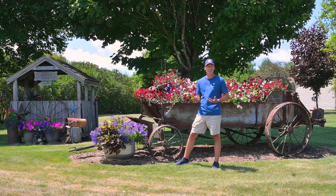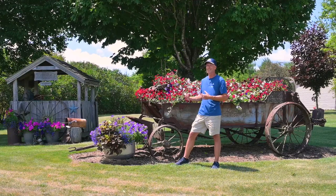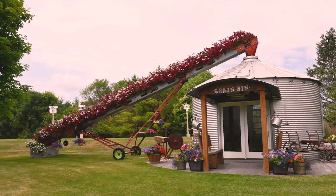Hi everyone, I'm Scott from Sharky's Greenhouses and Be Your Neighbor Fertilizer, and we're taking another look at Chris and Denise's house. We're going through the yard here — if you haven't seen the video on their grain bin and elevator, check out that video.